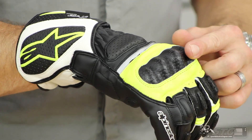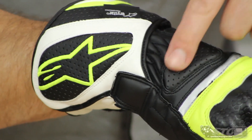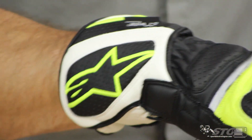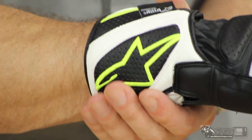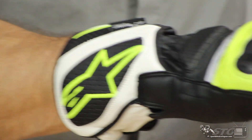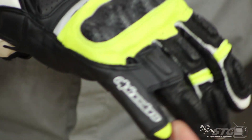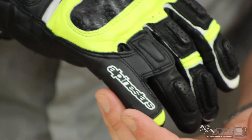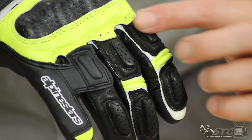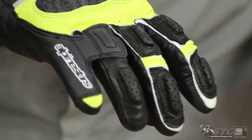Starting with the back of the hand: there's a knuckle protector, a reflective panel, and foam padding to protect the back of the hand. We've also got foam padding at the gauntlet adjuster area to protect the end of the arm bone — the ulna. There's a safety wrap, a bridge between the third and fourth finger, additional layers of leather, foam inserts on each of the knuckles, and nice motion panels for dexterity.